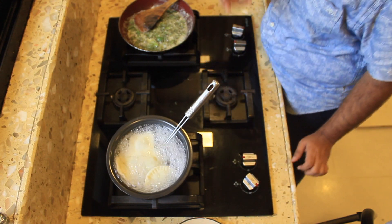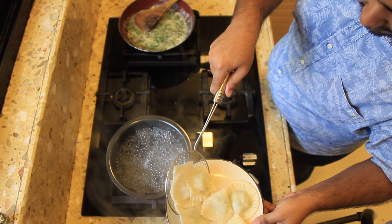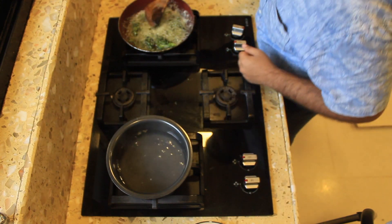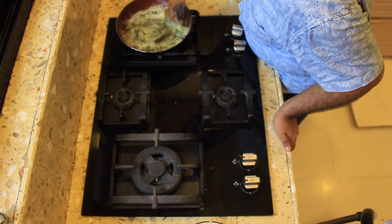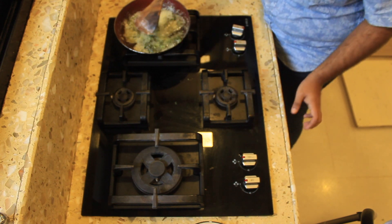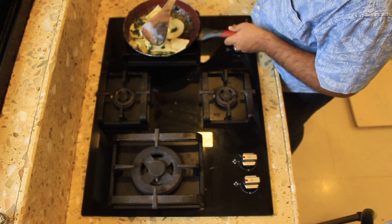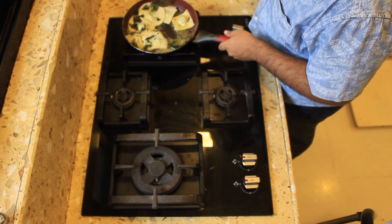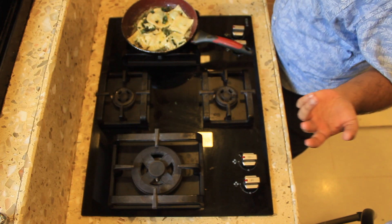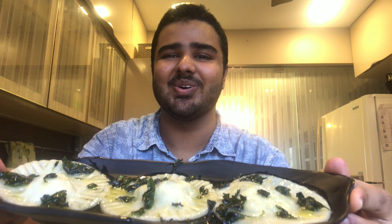My sauce is almost done. The raviolis have started floating and they're done — as I said, fresh pasta only takes about two to three minutes to cook. I'm going to remove them from the pan and keep them aside on a plate. To this butter I'm going to add just two spoons of my pasta water. I can already smell the basil and the lemon — it's delicious. My butter is getting a nice brown color and I do not want it to be overburnt, so at this point I'm just going to add in my raviolis, ensuring every bit has the sauce on it. This is a very simple dish — even though the sauce doesn't have too many ingredients, it's going to taste really amazing. Now I'm taking it off the gas and putting it in the serving bowl.